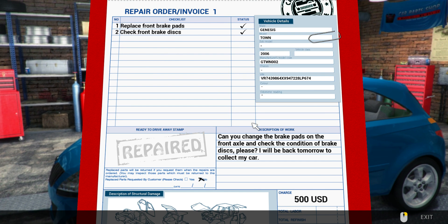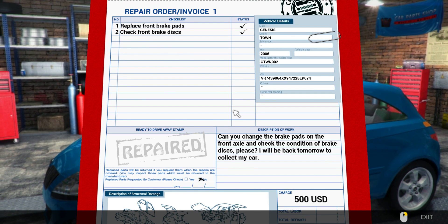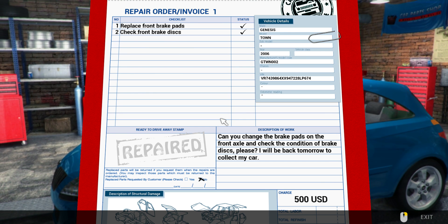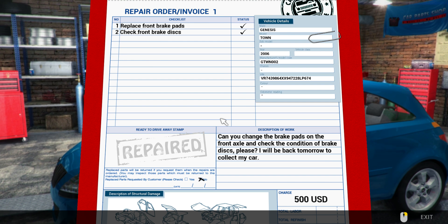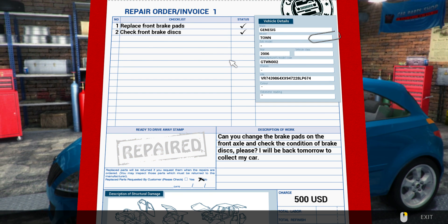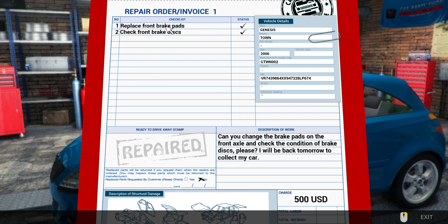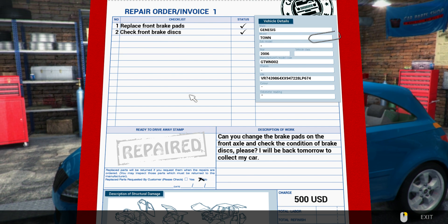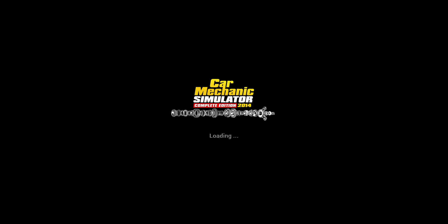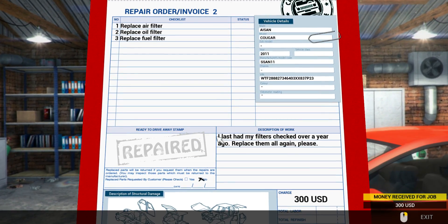Good evening, the internet - this is Court of the Red Barrel with Matt, and we are back with number two in our Let's Play Car Mechanics Simulator series. Without further ado, let's go right ahead. As you may remember from the last video, we did replacing front brake pads and brake discs, so we'll click that as prepared and proceed to the next order. We're going to get something a little bit more challenging this time around, so let's see what kind of pile of junk gets carted in here.